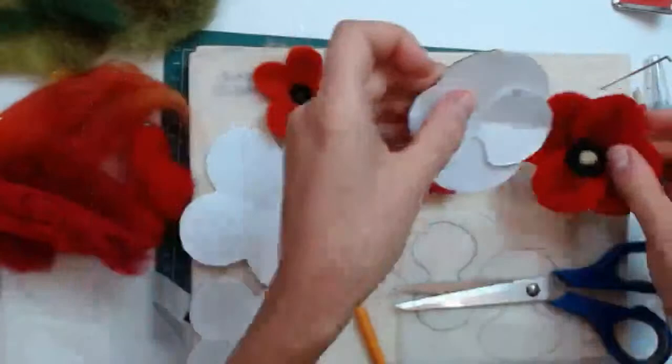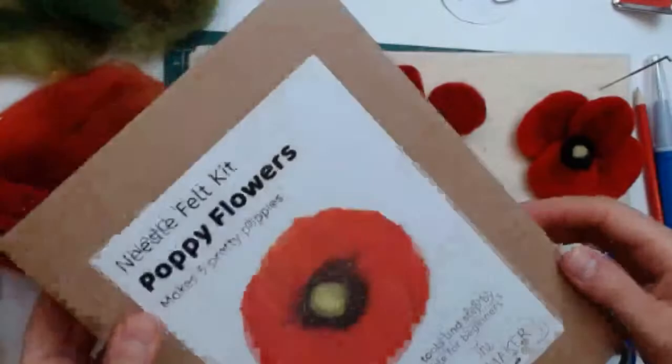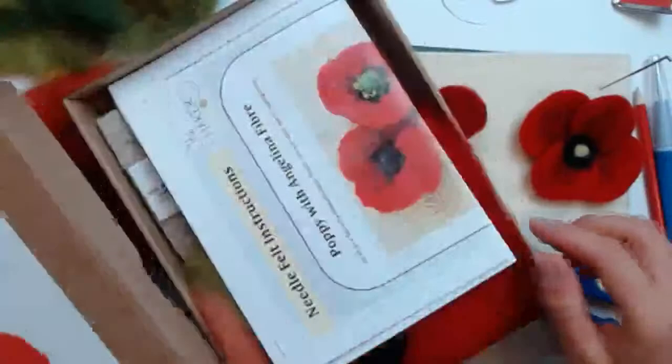You can make those yourself at home, or they're in the instructions in our kit. I'll just quickly open up the kit and show you what's inside. They're all packed in lovely gift boxes if you want to buy one for a friend. This is our poppy kit, which makes five flowers. You've got step-by-step photographic instructions inside, so you literally follow one step at a time all the way through to make your poppy.